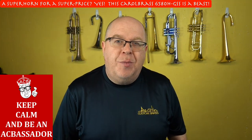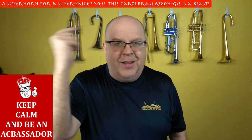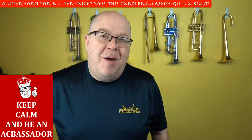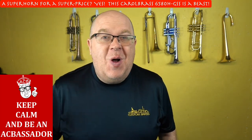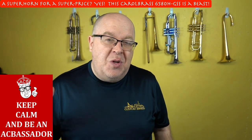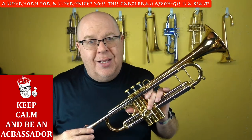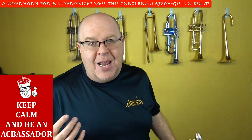Hey everybody, how are you doing? It's Trent Austin from Masta Custom Brass. I hope you're having a fantastic day. Hit that subscribe button down there and stay up to date with us. I literally just came home with two dozen horns and they are smoking. In the next week or two you'll see a lot of cool new arrivals to the shop, and this one is already listed — the listing will be in the description. This is the Carol Brass 6580.